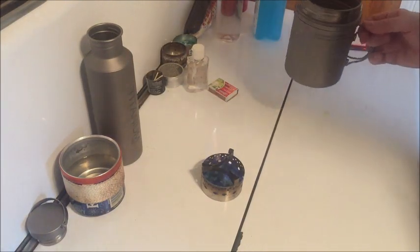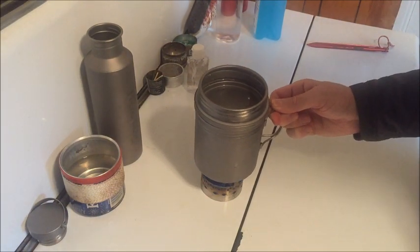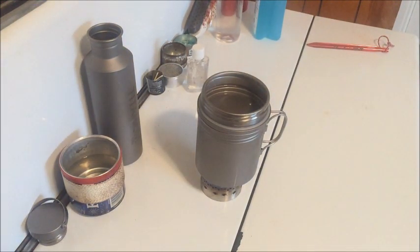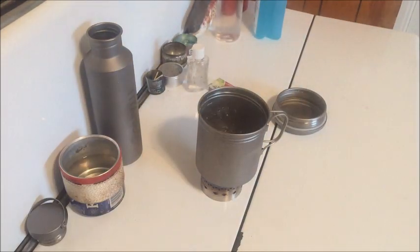Let that stovetop heat up just a little bit. That particular stove doesn't need a lot of heat, but this is a cold pot. I don't have a timer here, so I'm just going to look at the clock. All right, so I'm at two minutes 35 seconds. Nobody wants to watch water boil, so I'll cut all of this out of the video. The important part is where it started and where it boiled. We're at 12:30, 12:35, and we got a boil there.